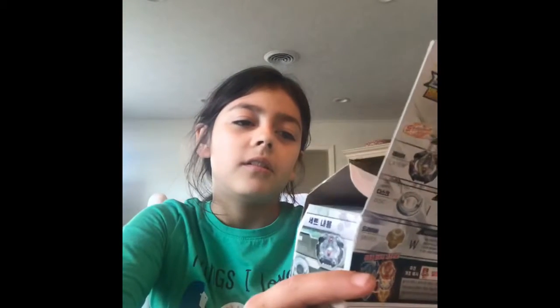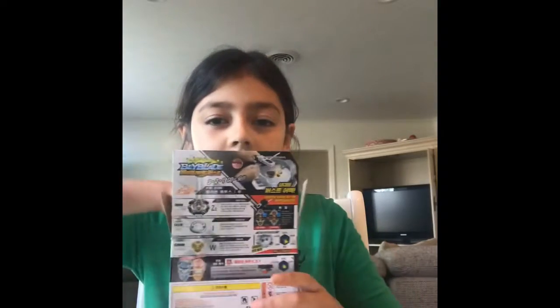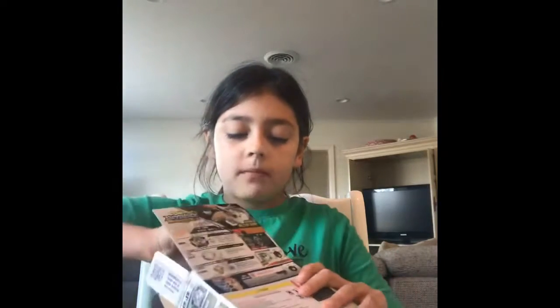But this one is called Takara Tomy, so yeah, it's real. Let's open it up. And now it comes with stickers, so you have to put them on.